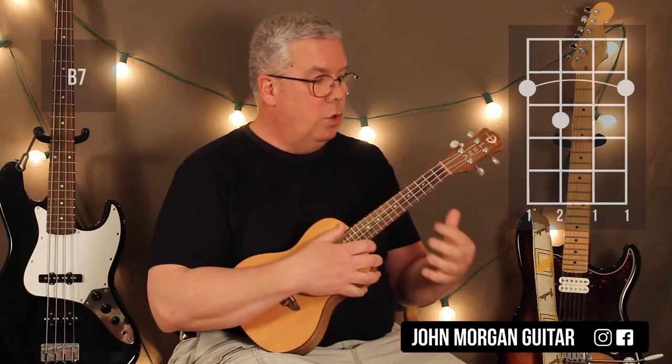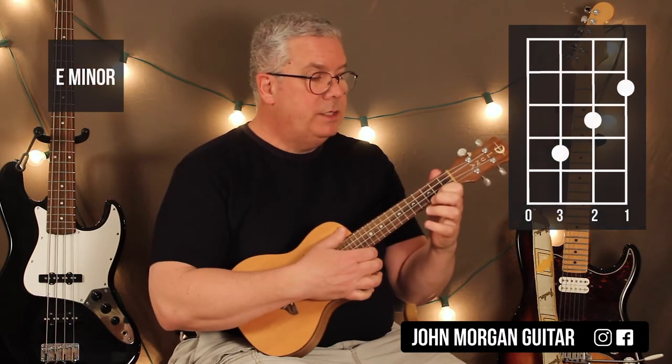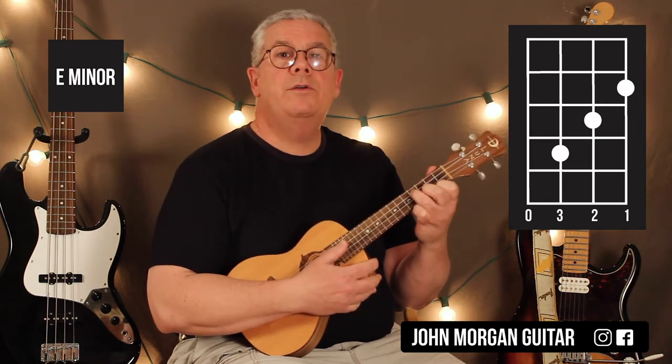You're going to need a B7 chord: bar the whole 2nd fret, 3rd string, 3rd fret. Then E minor is the 1st string, 2nd fret; 2nd string, 3rd fret; 3rd string, 4th fret.